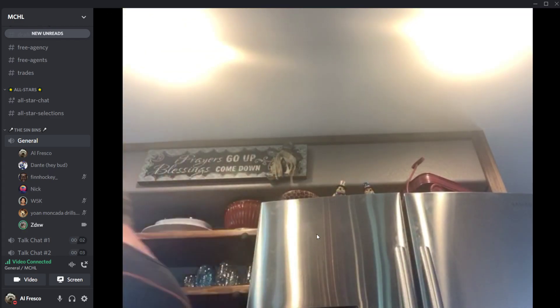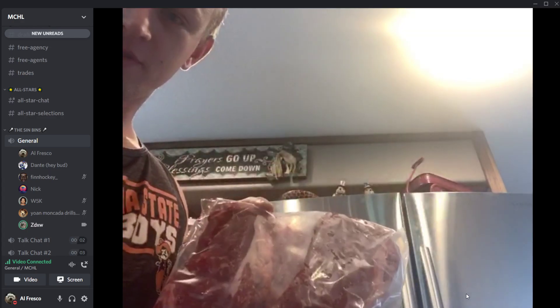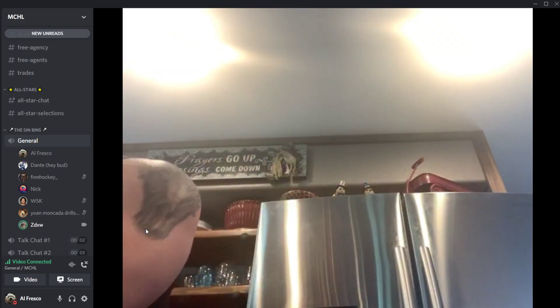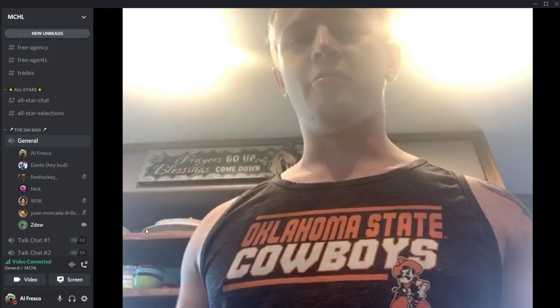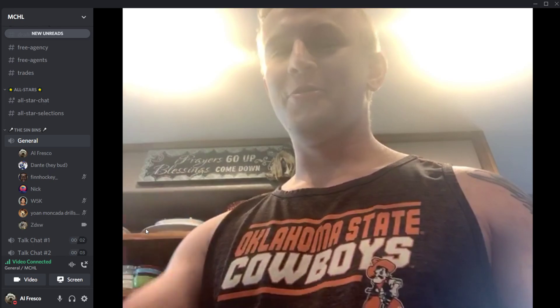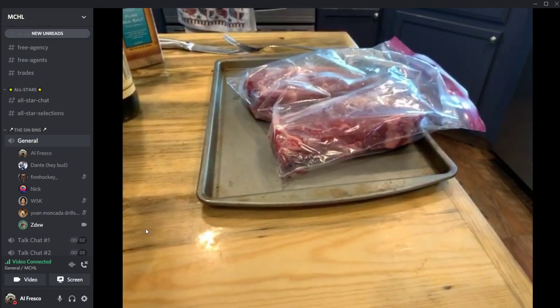So we just sawed out these bad boys today — good cut of meat — and we're going to get going. I'm going to set up the camera to view what we're going to be preparing today.